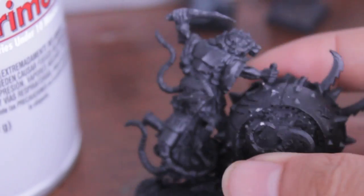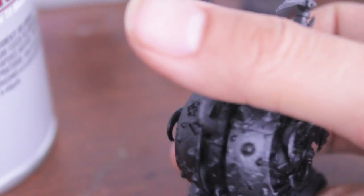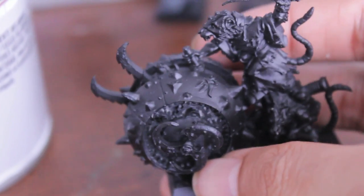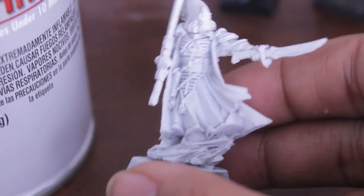I'll also show you — I used my P3 primer to paint this Skaven war machine. And here's my Eldar Farseer — I used P3 white primer for this guy.